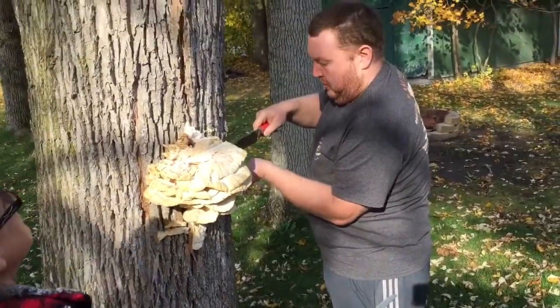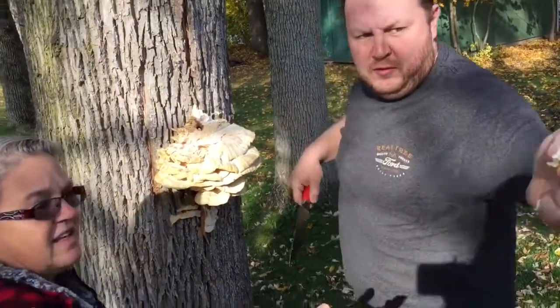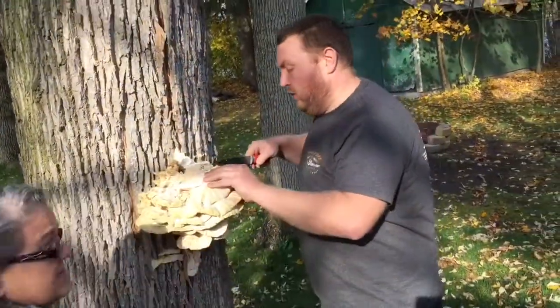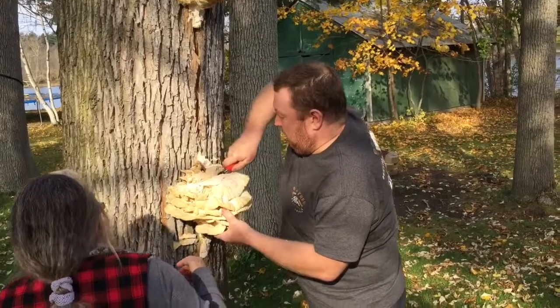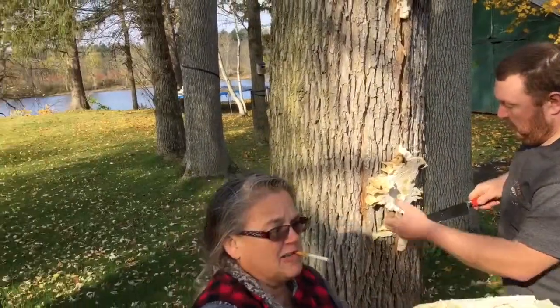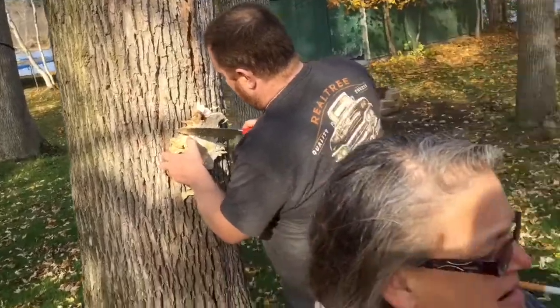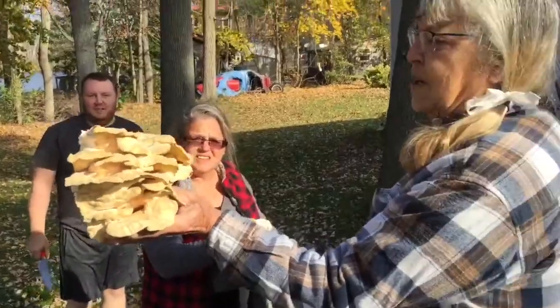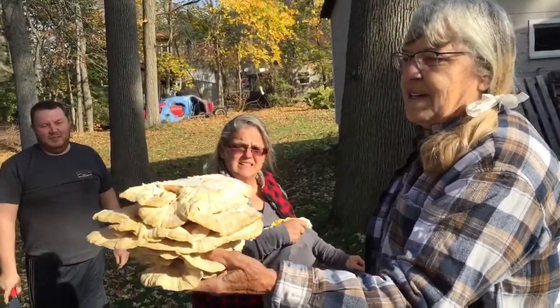It's weird, it's just in one tree. The tree developed a crack and it started coming out of the crack. It started off looking like somebody had sprayed foam insulation. Jan helped cut our shares and that's my piece - we're gonna clean it up and get it in the dehydrator.